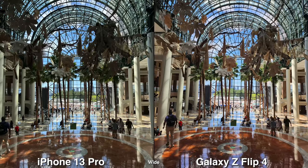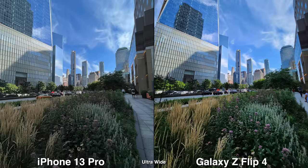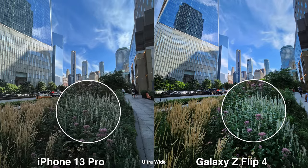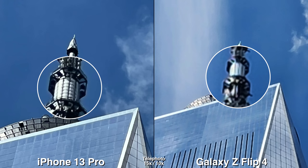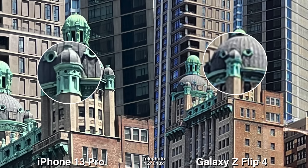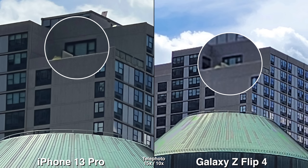For the color quality, it's their signature colors. The iPhone is a bit more flat, while Galaxy/Samsung phones are always a bit more vibrant and saturated. For telephoto and zoom, obviously the iPhone does have a dedicated telephoto lens, so that's going to be much better. If you need to zoom in a lot, pick a phone with a telephoto lens.